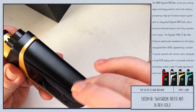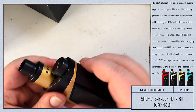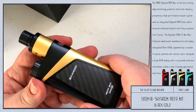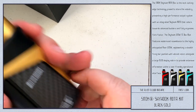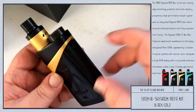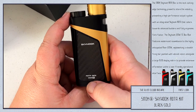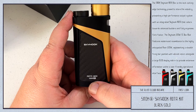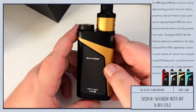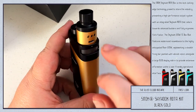That's the fire button — mine feels way loose. That button is way loose. It does click, but I don't know, we'll see. On the back it says Skyhook RDTA, 220-watt temperature control box, carbon fiber. And this here is your drip tank window — your e-liquid window where you fill the tank up.